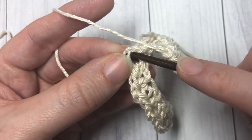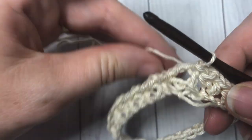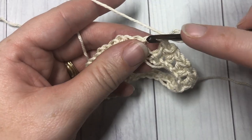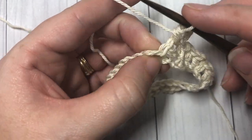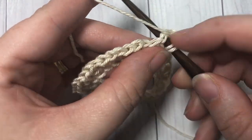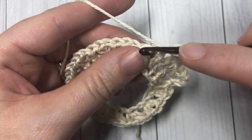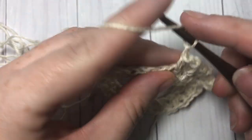Once you come all the way around, join with a slip stitch into the second chain of your starting chain three. Do not turn your work. For round two, you're going to slip stitch into the next chain one space, chain three — this counts as a half double crochet and a chain one — then half double crochet into that same chain one space. Skip the next two half double crochet stitches and into your next chain one space work a half double crochet, chain one, half double crochet. Repeat all the way around and when you come back to the beginning join with a slip stitch into the second chain of your starting chain three.